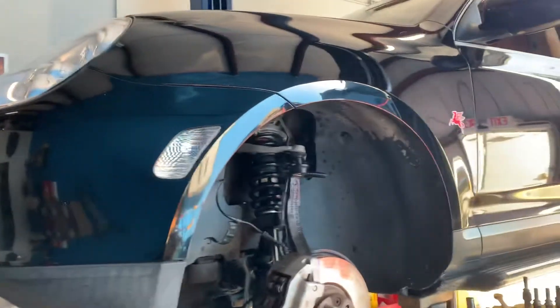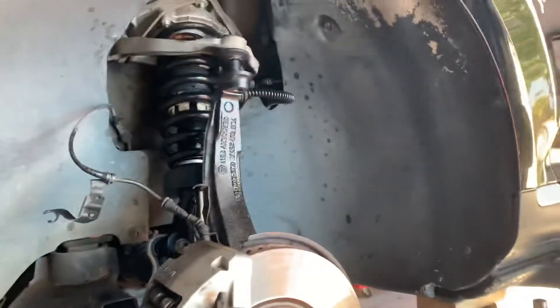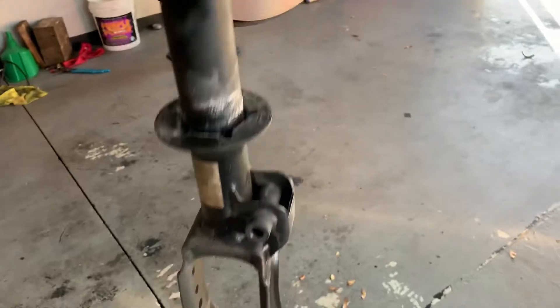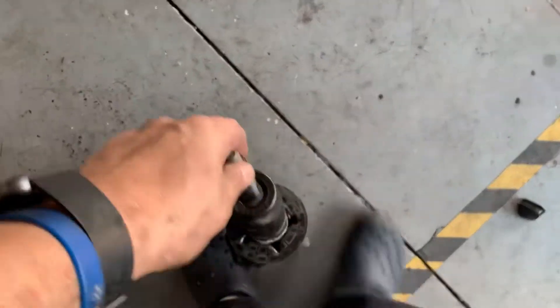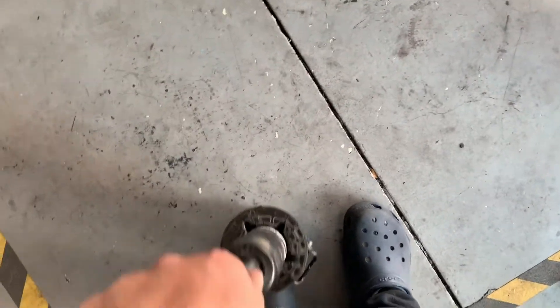So for the first time in 215,000 miles, I decided to change the shocks — at least the fronts, because I don't have the right rears. These were definitely done.